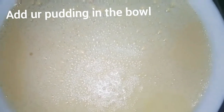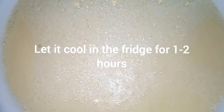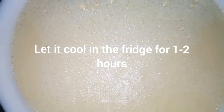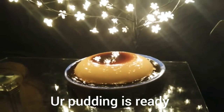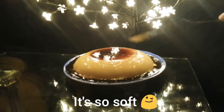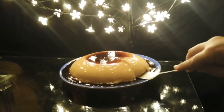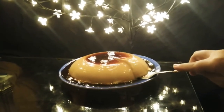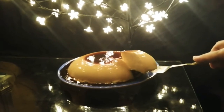I have made my custard and I will set it in the fridge for 1-2 hours. When it is ready, I will show you how it will be. Look, our pudding is ready. I will cut it and show you. Look, it is soft. Inshallah, it will be very fun. Look at this.